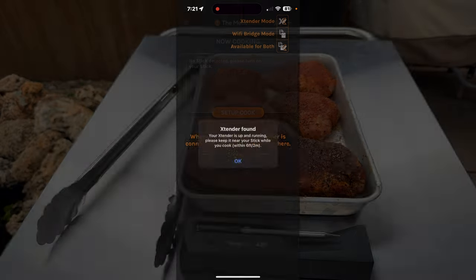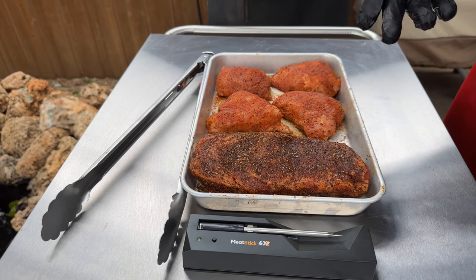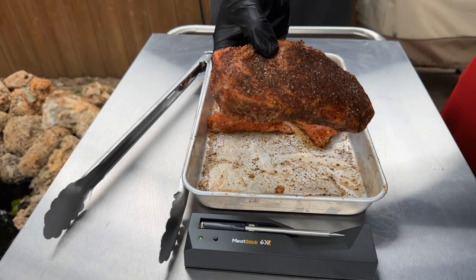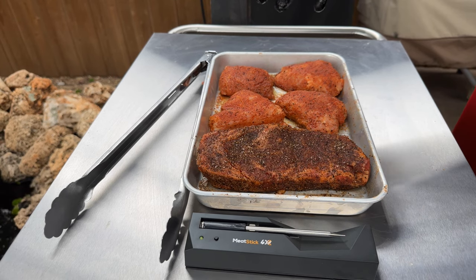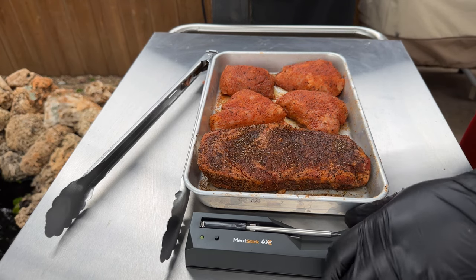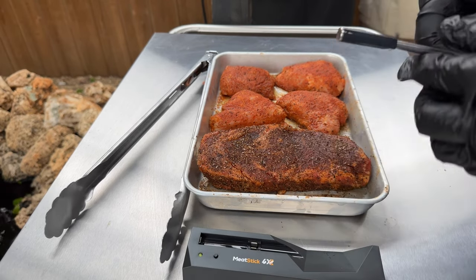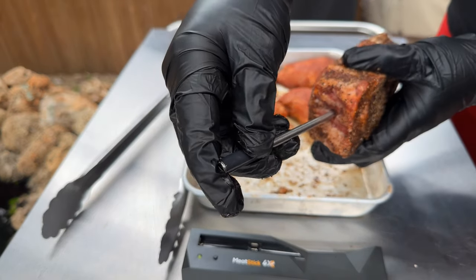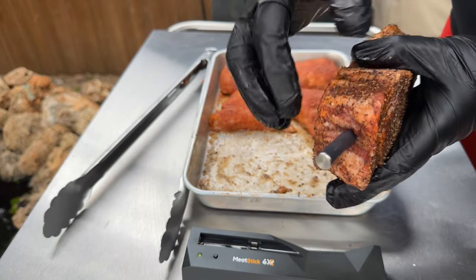Now we're going to take this outside and get it on the grill. I've got a ribeye steak today — a pretty good one, all rubbed down, almost two inches thick. I picked this up at my local H-E-B, it's a prime cut. I tapped the little green dot on the app and now I'm going to insert the probe into the thickest part of the meat, which is the back. Push it all the way in until just the black part is showing.